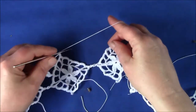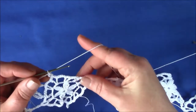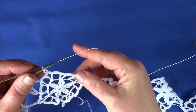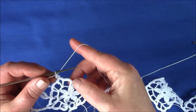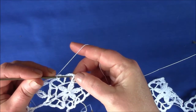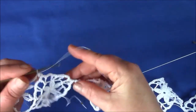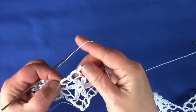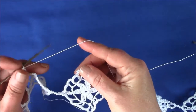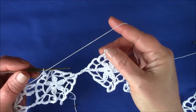So now you're going to repeat it all over again between each motif. Chain 20, make a ring in the eighth, and then again a cluster joined to the first DC after the picot. Second cluster into this one, then a cluster into this one, cluster into that one. Again chain 12 to the next picot and you work your way along.